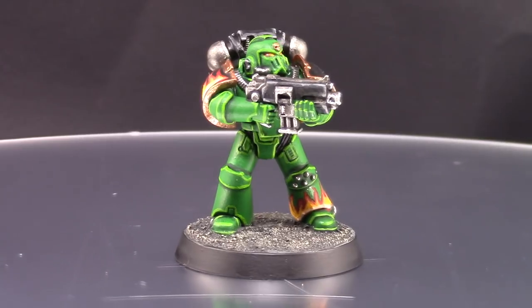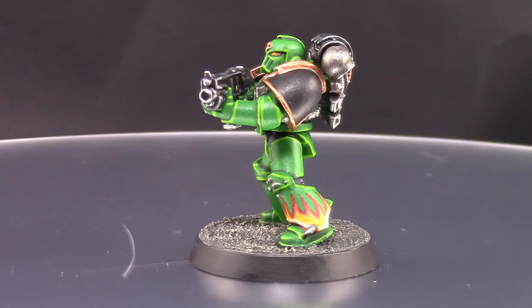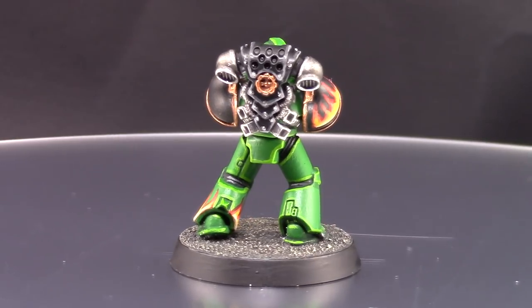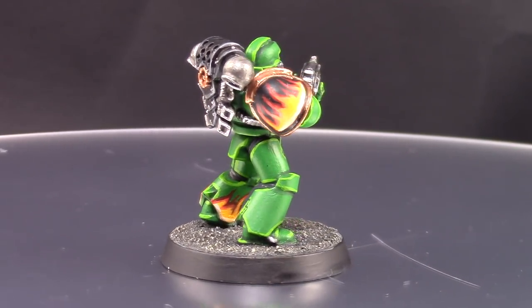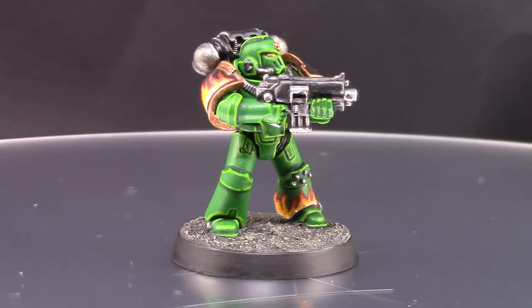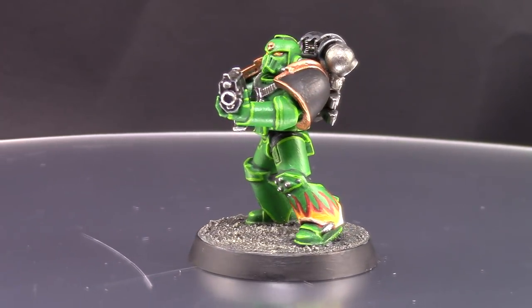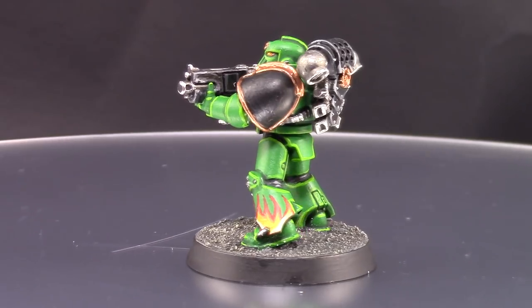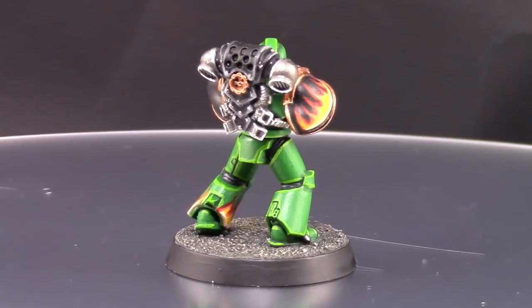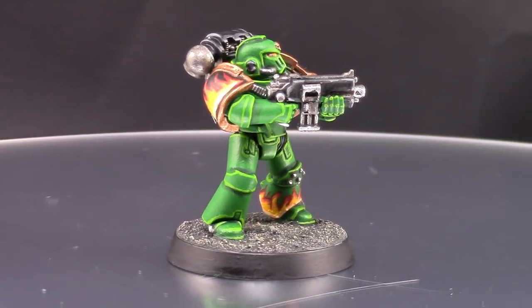That's it — this is the end result and I'm very happy with how it turned out. Salamanders is a very handsome color scheme and I see why many people gravitate towards it. The only difficult part is that green can be a color that doesn't cover too well, but just apply thin layers, let them dry, and keep adding more until you find the right opacity.